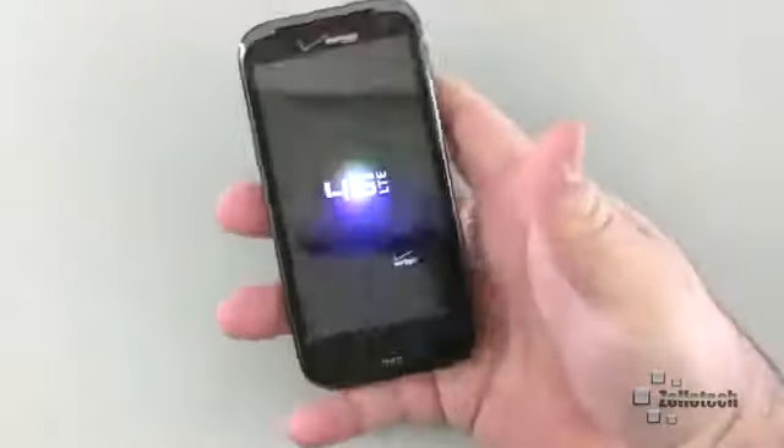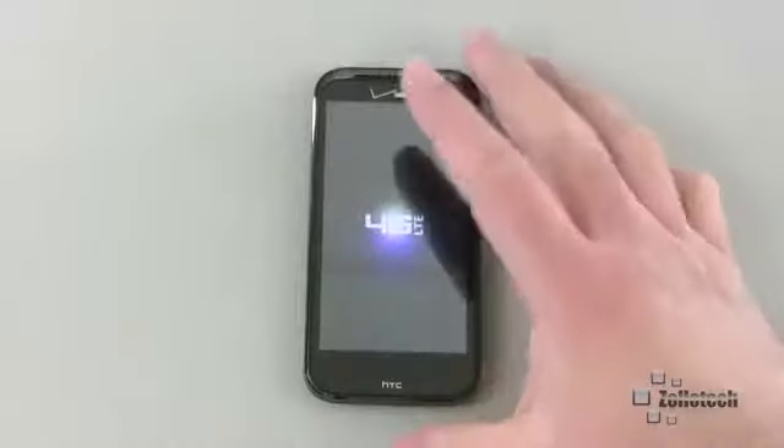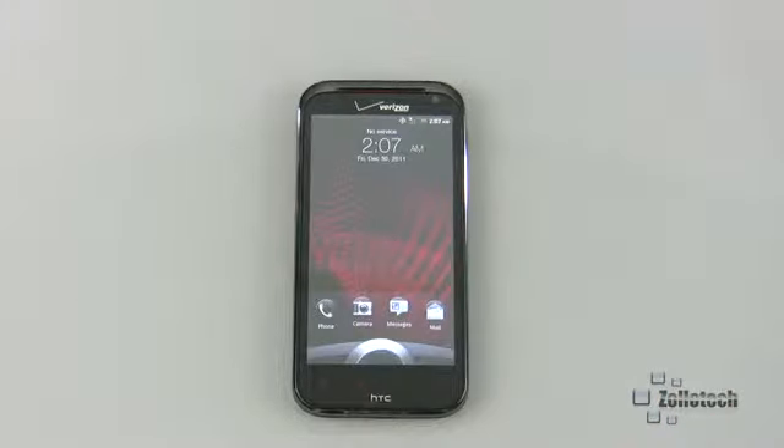Kind of like the Beats headphones, it feels quality — it feels like it's going to last. You don't have to worry about it, and overall it's just really nice. Let's go ahead and wait for it to boot and take a look at the main screen. Here's our main home screen — this is the latest version of HTC Sense and it looks really nice, really simple.